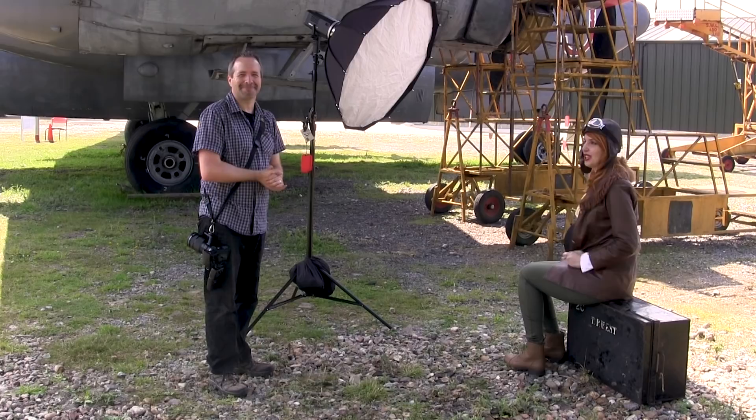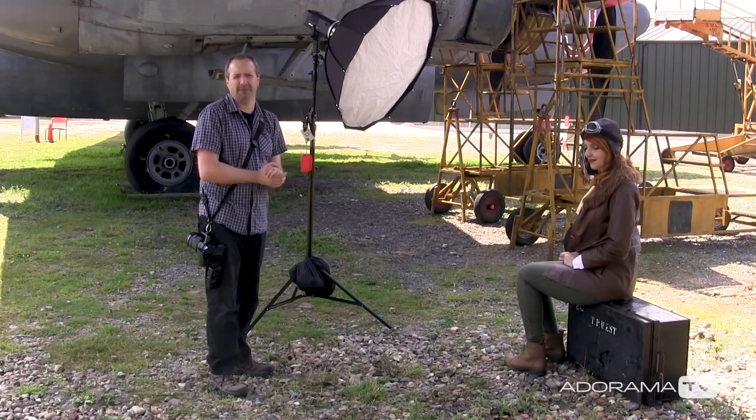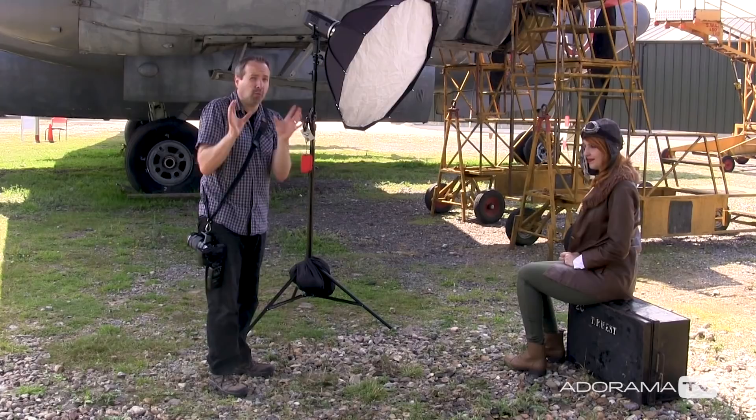In this video, I'll show you how standard flash compares to high-speed sync flash when shooting portraits on location. Hello, I'm Gavin Hoey and you're watching AdoramaTV, brought to you by Adorama, the camera store that's got everything for us photographers. Today you join me on location because I'm going to tell you why high-speed sync might just be the best thing for your location portraits.